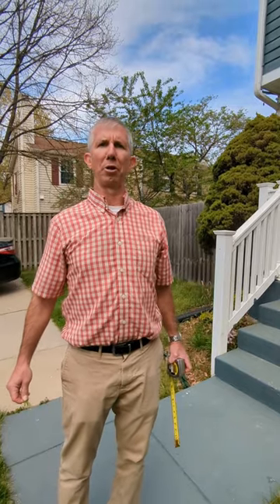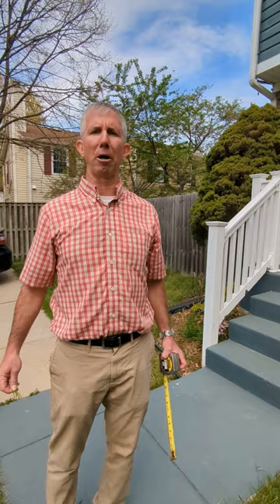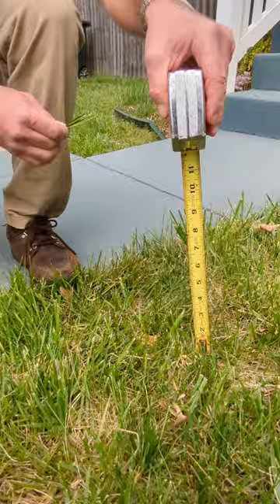My name is Jeffrey Reinhart with University of Maryland Extension with a couple spring lawn tips. Today we want to talk a little bit about mowing height and the importance of making sure that your mower blades are sharp. As you can see here, we're recommending that our mowing height for tall fescue lawns in Maryland is three to three and a half inches.